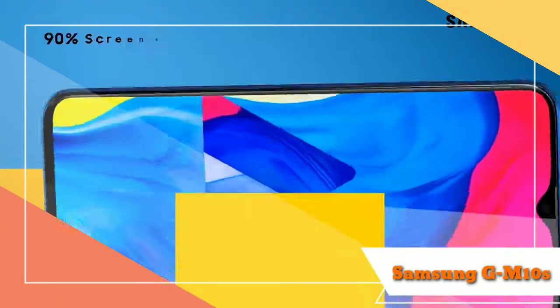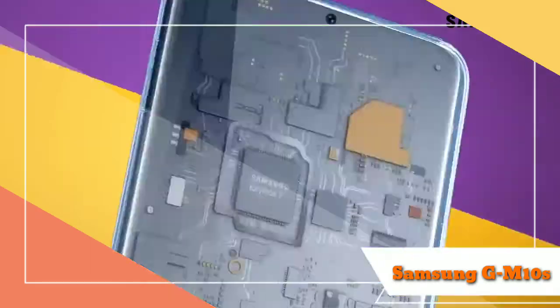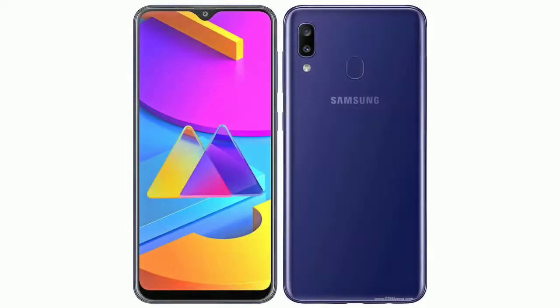Welcome to Samsung Galaxy 10s. Namaskar, today I'm going to review Samsung Galaxy 10s.